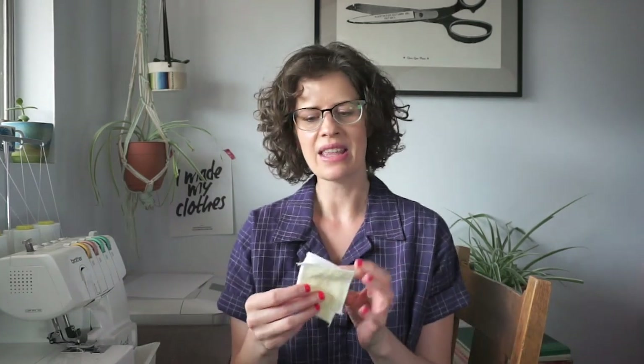Hi, my name is Beth and I'm the sewing pattern designer and blogger at SewDIY. In today's video I'm going to show you how to make reusable makeup remover pads. They look like this and they can replace the cotton balls or cotton pads that you would normally use to remove your makeup and then throw away. I've been getting more into figuring out ways that I can reduce my waste and be more sustainable, and this is one of the things that I've started doing.